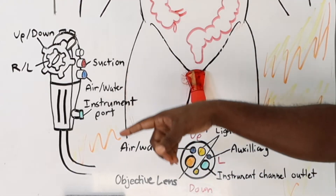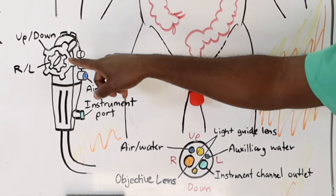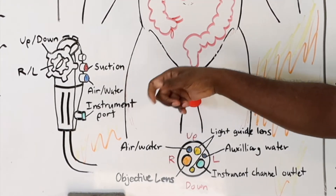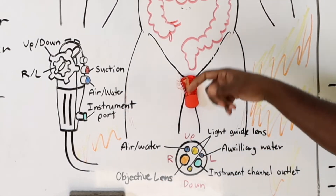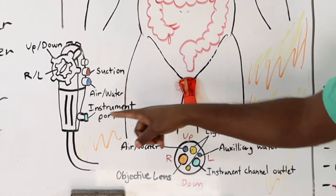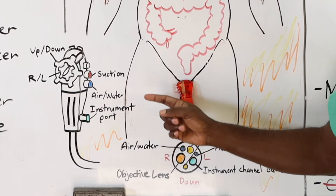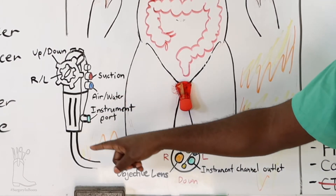Regardless of which one you're using, the controls are still the same — an up and down, right and left dial. There's a suction port and an air-water port. The air-water port is pretty cool: you put your finger over it and air goes down the scope out the end. If you push the button in, water squirts in. There's also an instrument port that allows you to put different things like catheters, retrieval baskets, or biopsy baskets down through the scope.